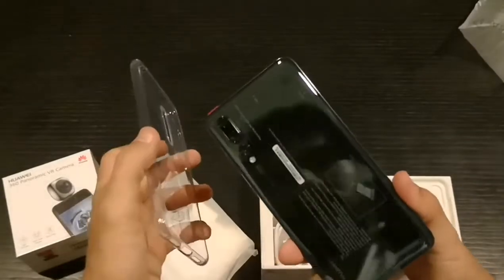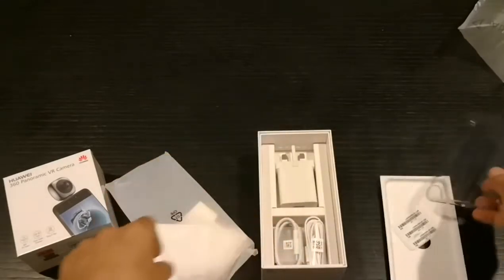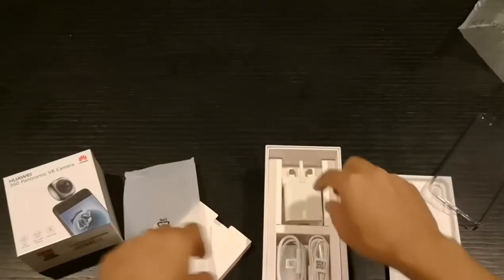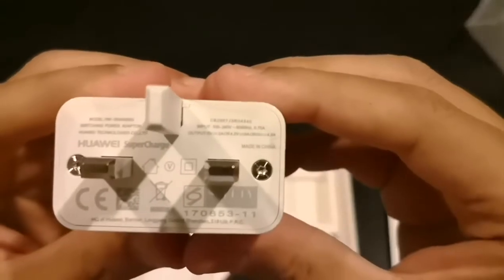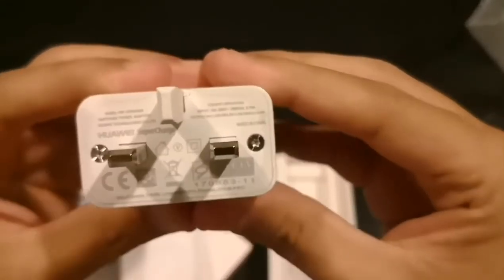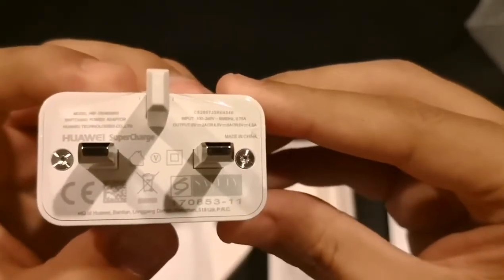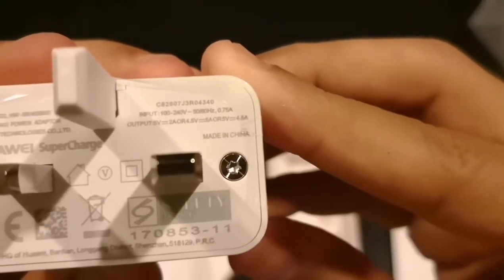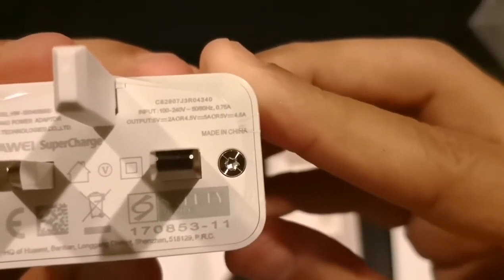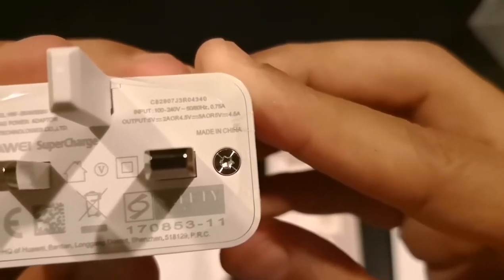This is the charger — whoa, this is a big brick! Let's take a look at the amps. As you can see, it has 4.5 volts with 5 amps.